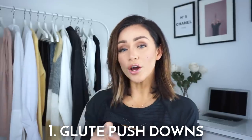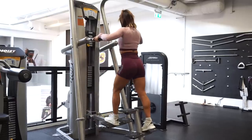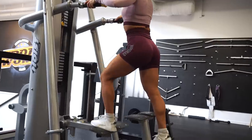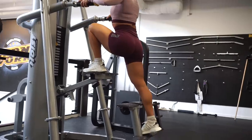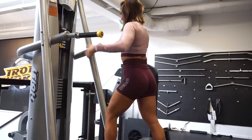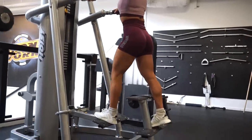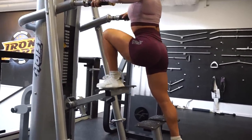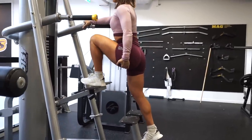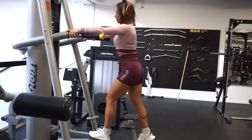Exercise number one: we are going to use the pull-up machine and do glute push downs. This is a basic and simple exercise. The only golden rule you have to remember is push from your heels. We do the exercise with one leg at a time, forcing your glutes to push down the weights. This activates the full glutes and also targets the under part — where your hamstrings and glutes connect.